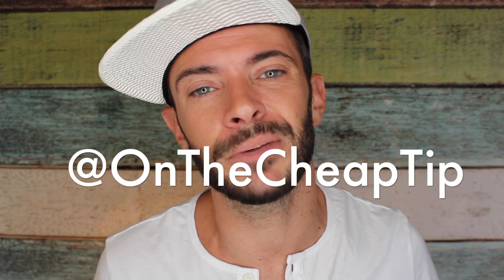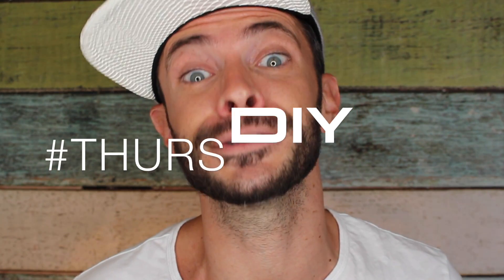Hey cheap bitches, I'm Rob and this is OnTheCheapTip. Today is Thursday DIY, where I show you how to do stuff that's cheap. It's in the name.